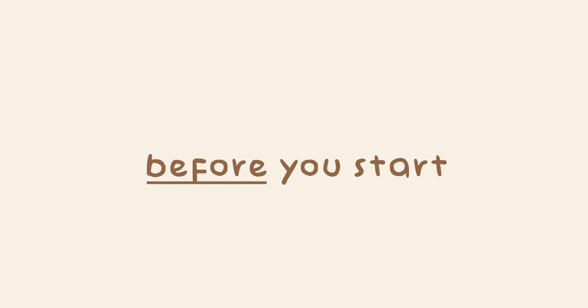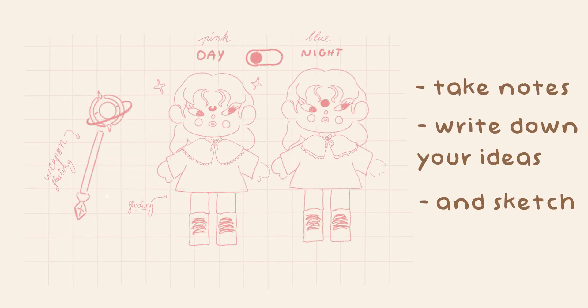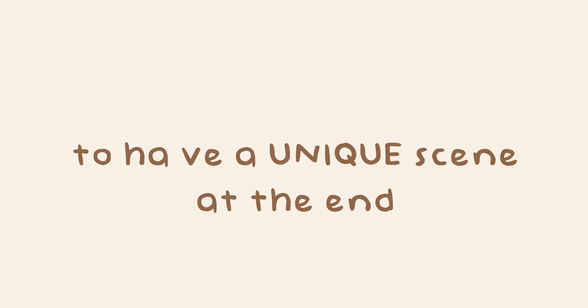When you are starting a project, one of the main tips I can give you is to do some sketches before you start. Take notes on what kind of impression you want your character to give and look for references. These first steps will help you know where you're going with your character and give it a story and a unique personality.